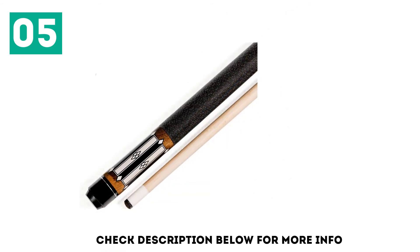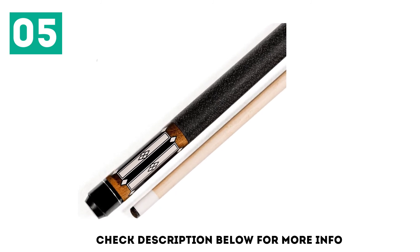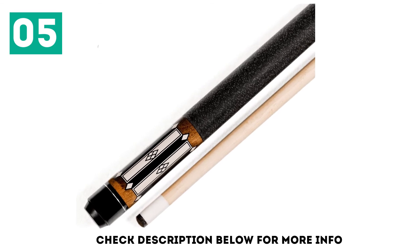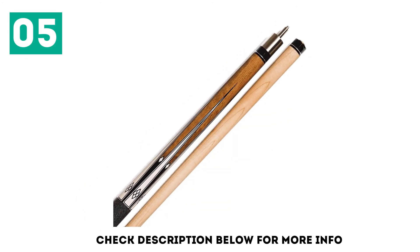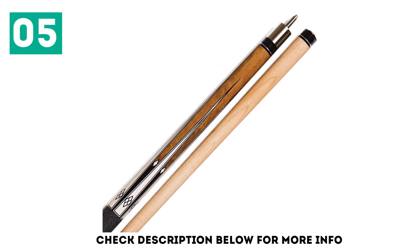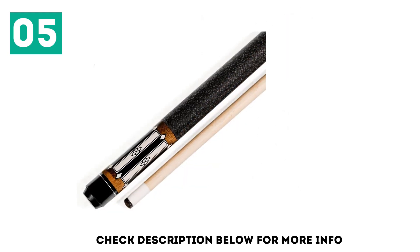Izzy Billiards even lets you pick a central theme for your set. Each stick has a 13mm tip with leather over the top to increase hardness, and a linen wrap on the opposite end. The manufacturer added a stainless steel ball joint for more power too. Your set comes with sticks weighing 18, 19, 20, and 21 ounces, making them suitable for all players in your home.